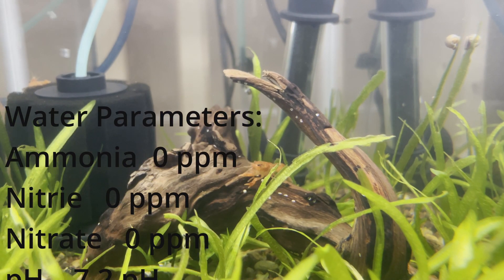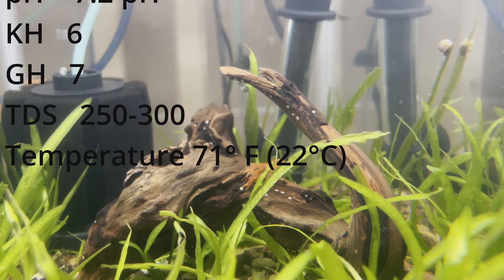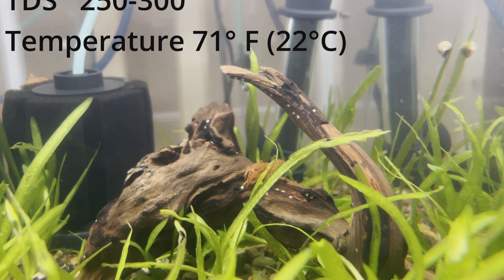By the way, I'm keeping them at around 22 degrees Celsius, but I found a paper that says they actually breed more frequently at lower temperatures, closer to 18 degrees Celsius.